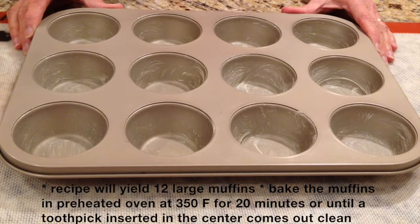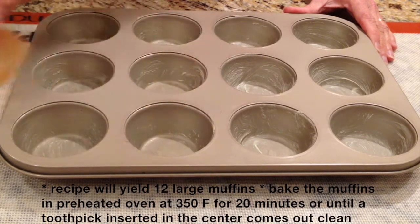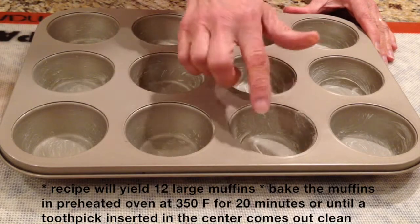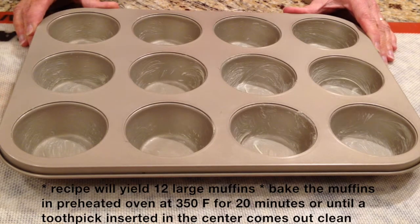This recipe will yield 12 large muffins. All you need to do is line your muffin pan with paper cups or butter the muffin pan. We're going to bake these at 350 degrees Fahrenheit for about 20 minutes, or until a toothpick inserted in the center comes out clean.